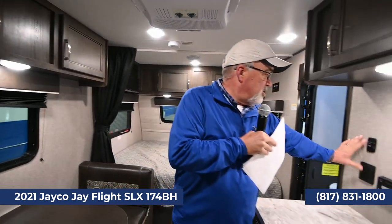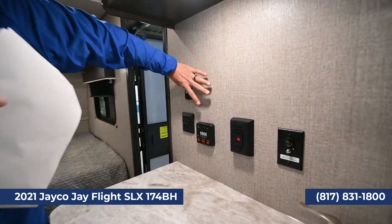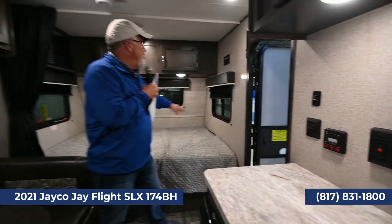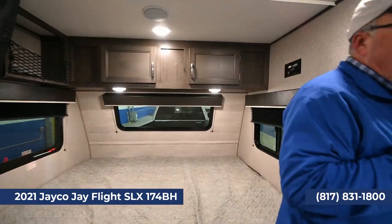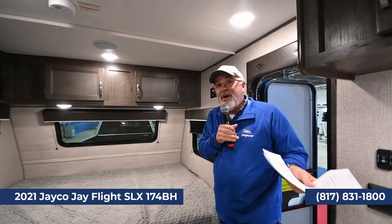All your controls are nicely located here: tanks, hot water heater, electric, gas, and a GFI plug for the kitchen. This unit is also wired for solar — if you want to put a 190-watt panel up there, you could get six to seven days of camping on solar power alone. The only things solar won't run are your microwave and AC.